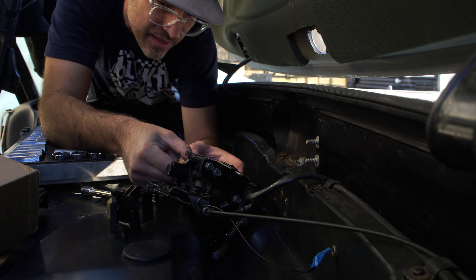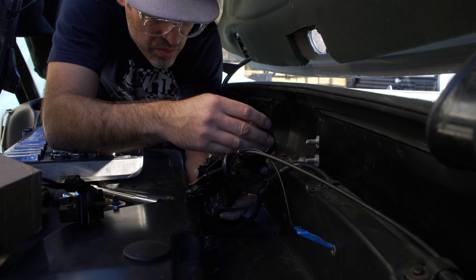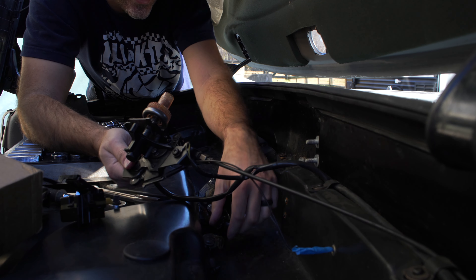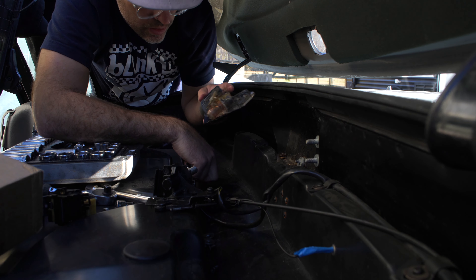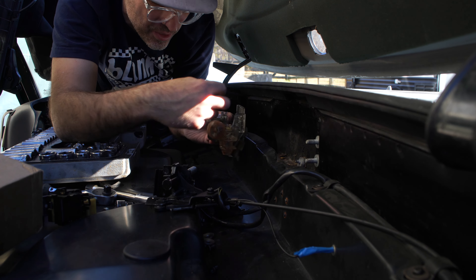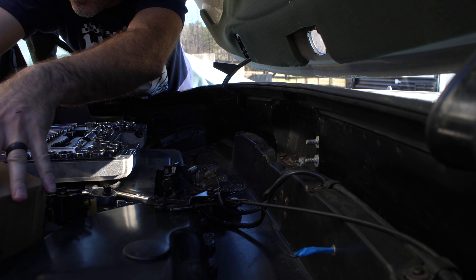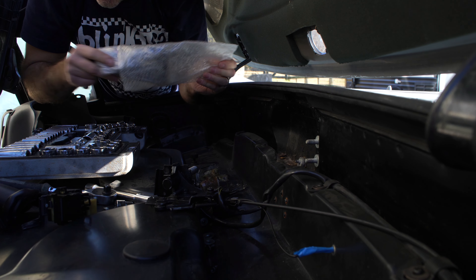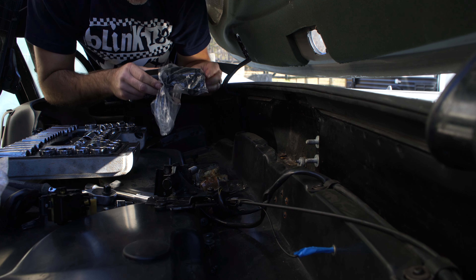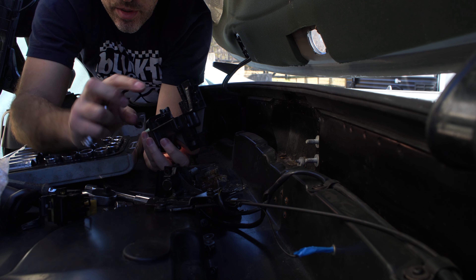The screws aren't even holding the thing together at all — it's completely disintegrated. Look at that, it's just completely in pieces. So many little pieces, the whole thing is cracked, parts are missing. Here's the new one — I think it's made out of a different material. It's still plastic of course, but it's not this clear plastic. I think this specific type of plastic might be a little more flexible and not as brittle.